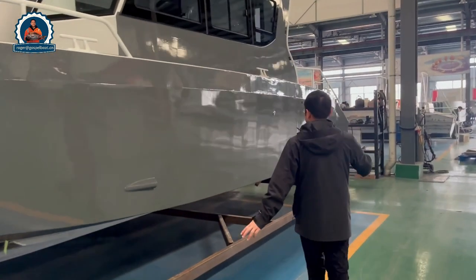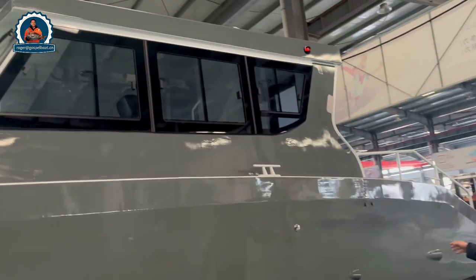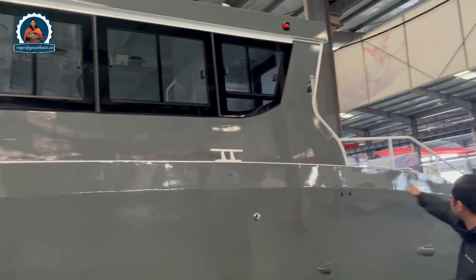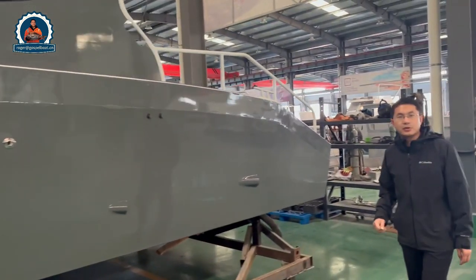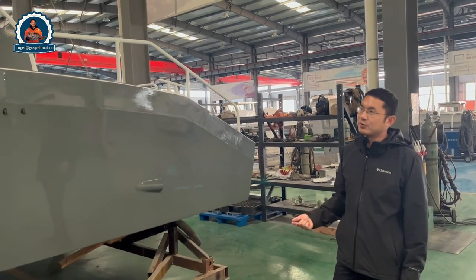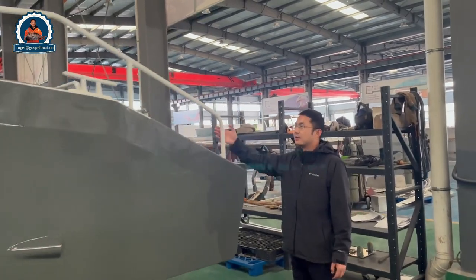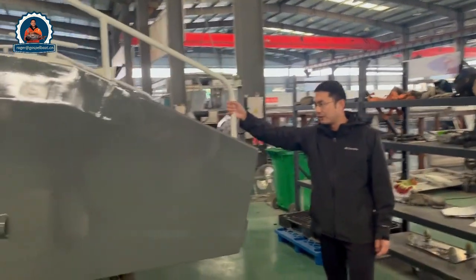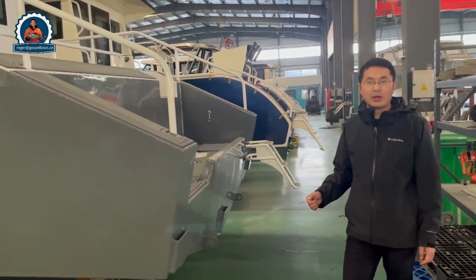On the side, it's all painted grey with three strong bollards for easy mooring of the boat. When we design a patrolling boat, we're concerned more about the speed, the heavy duty build, and the long-term use. You can see a lot of items designed for the comfort and safety of the crew on board.